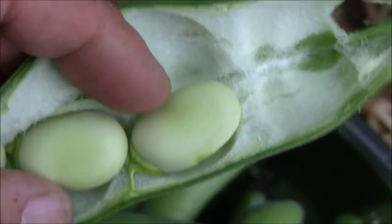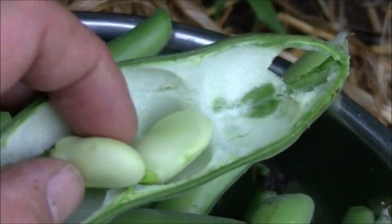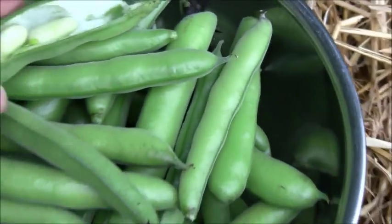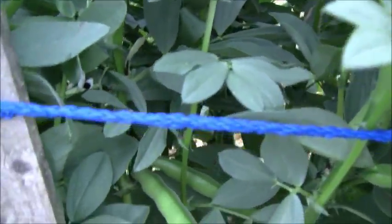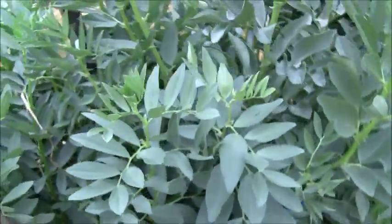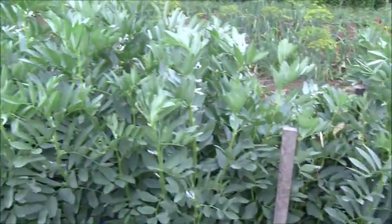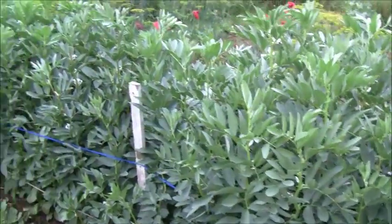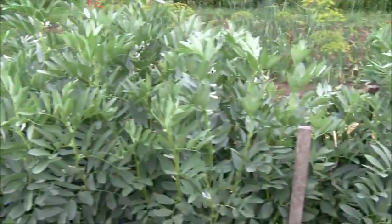These are just wonderful when they're green and steamed — butter, salt and pepper, they're just so creamy. I've got quite a nice batch here coming now, all kinds on this bush. If you miss some you can just let them go dry and plant them next year.